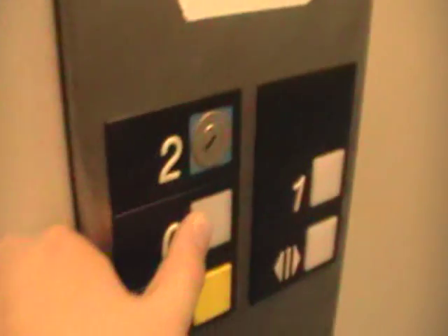Let's go back down to 0. We're going to take one more ride on this thing. Door closes like push button — I like that. Going down. Door does not close. Big bump.